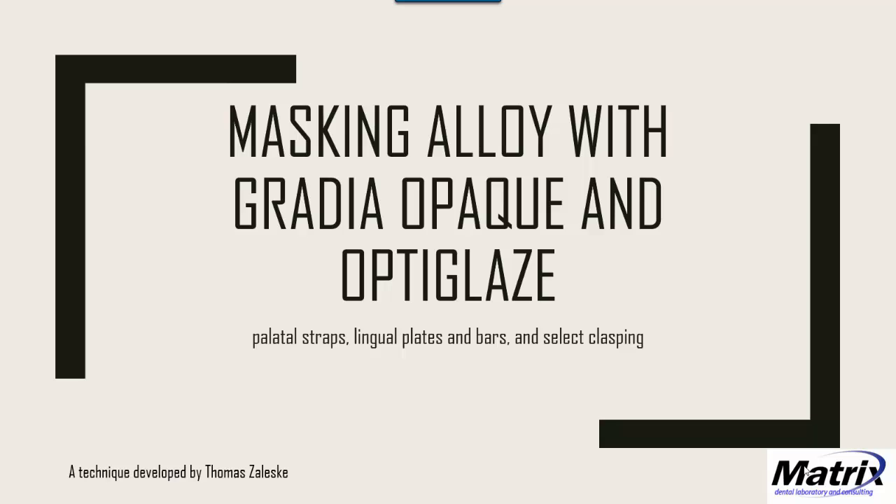We can use this technique for palatal straps, lingual plates, bars, and select types of clasping. I'll explain what that means as we go along.